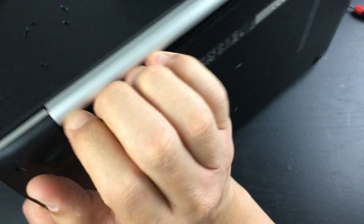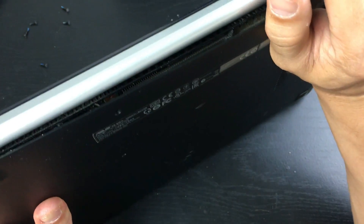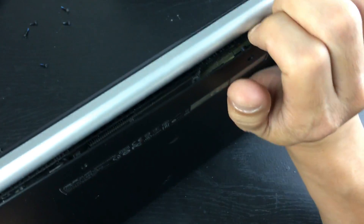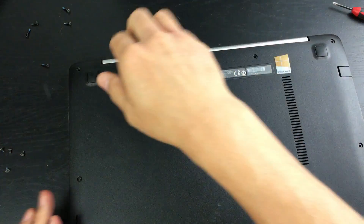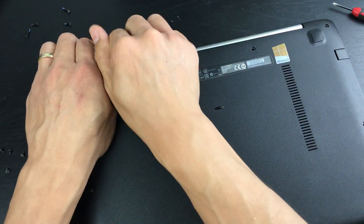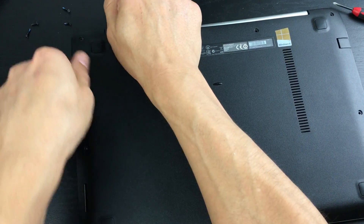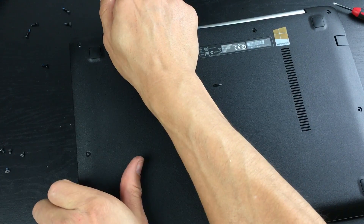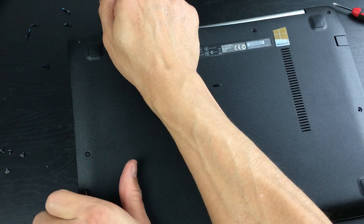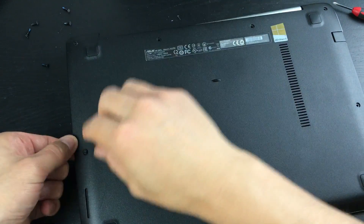I start from the back, put my fingers in, and slowly start taking things apart. You can hear the clamps popping out little by little. I go all around the sides, going really slowly. I'm working the edges carefully because I'm filming this.